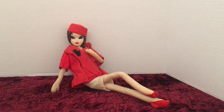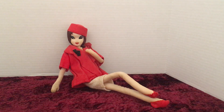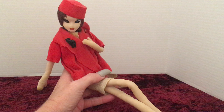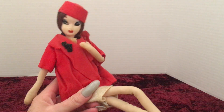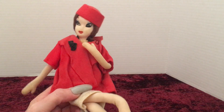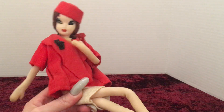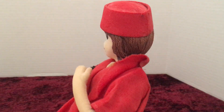Hello everybody, this is Doll Dazzler and welcome to my channel. In today's video I'm going to be sharing with you guys another doll out of my doll collection. This is one of the dolls I do not know her name and I do not know the maker. I do know that she was made in Japan and she was made in the 60s, which makes her a vintage doll. Maybe somebody out there will be able to help me identify this doll.